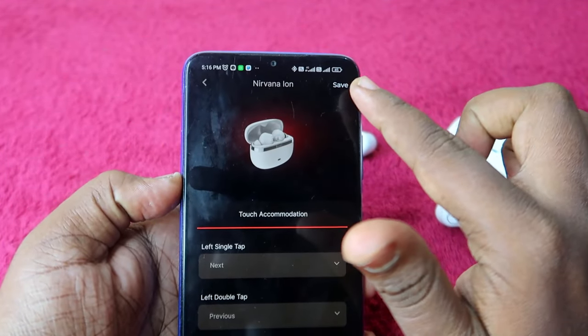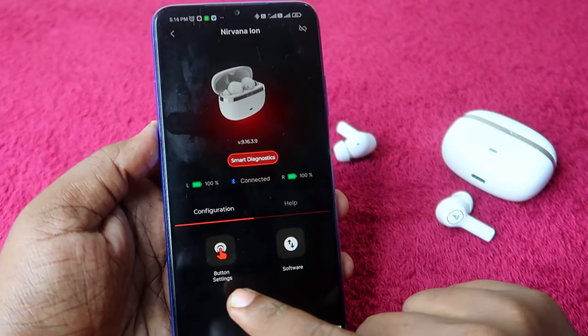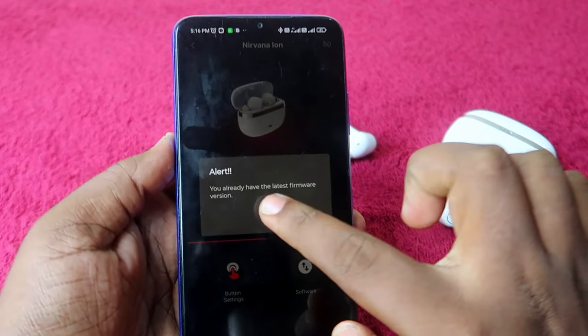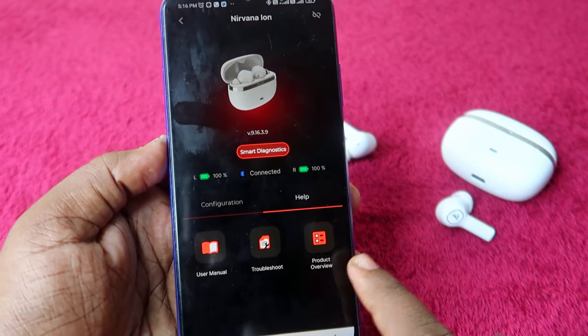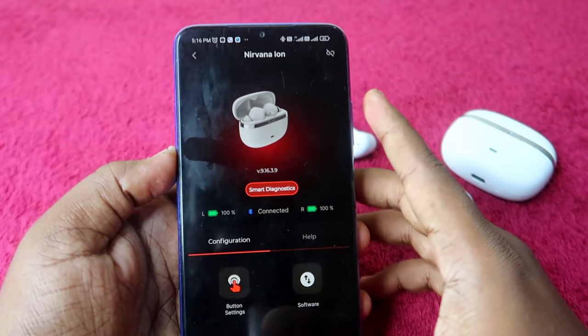After making any changes, click the Save option. Apart from battery status and button settings, the app also has a Software section for firmware updates and a Help section with user manual, troubleshooting guide, and product overview.